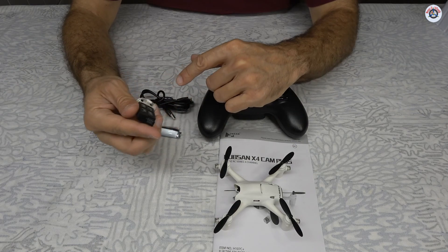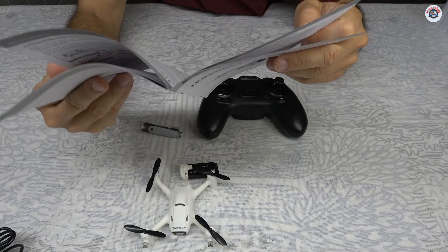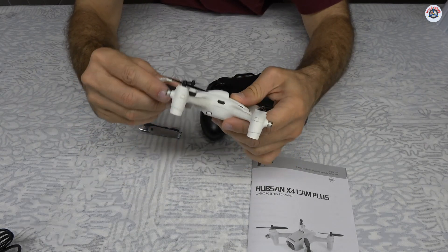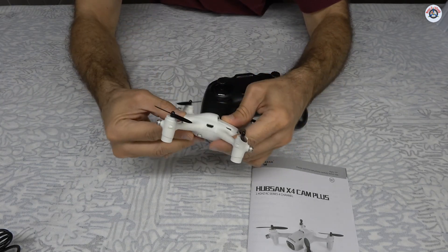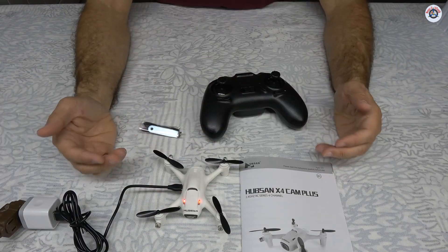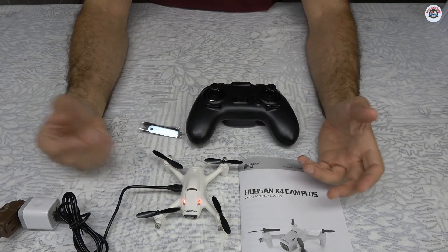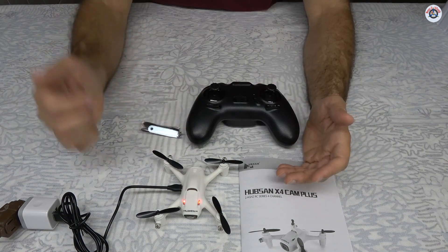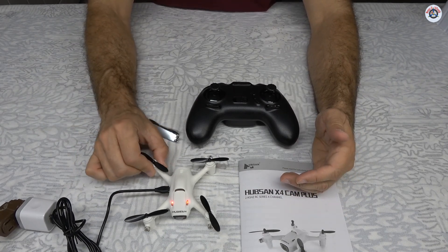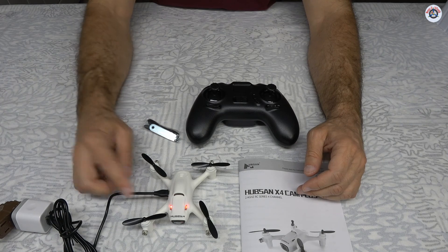It's a 3.7-volt single-cell, 520 milliamp-hour battery. Unfortunately, the battery has to be inside the drone to charge — that's a minus in my opinion. If you have multiple batteries, you want to be able to charge them while flying, using a power bank with a USB outlet in the field. You can't do that here because the battery needs to stay inside the drone. I wish they made it so you could connect the battery directly to the charger.